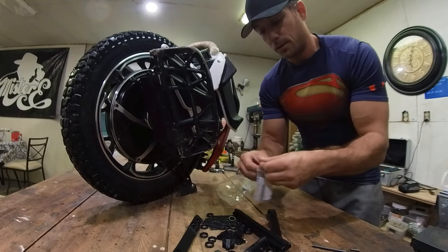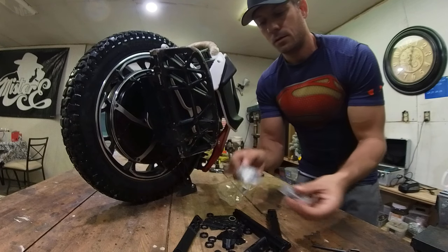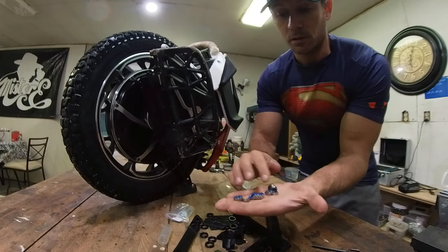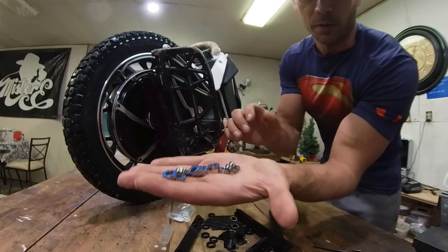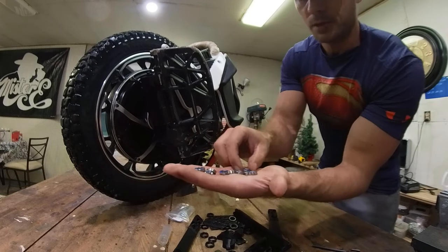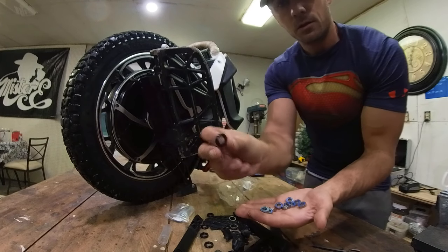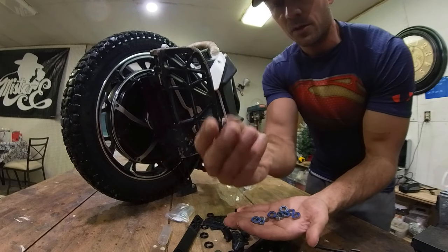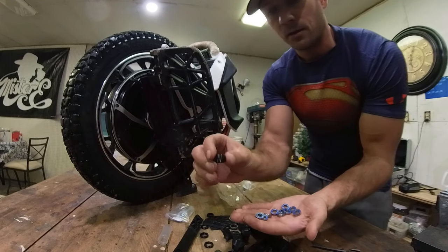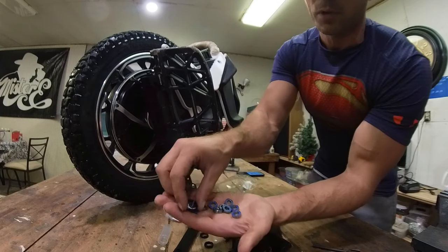So it's a heck of a lot of pieces here. These little plastic rings go on these little bearings. I'm still waiting to get newer versions printed of these, because apparently these wear out very quickly. A lot of people have had good luck with TPU printed wheels, so these wheels go on top of the bearings and they should last a while.